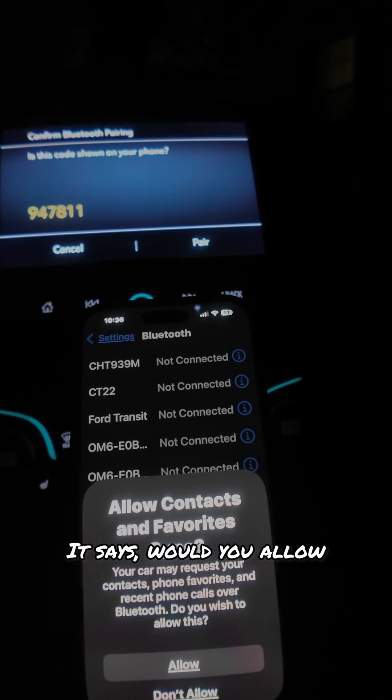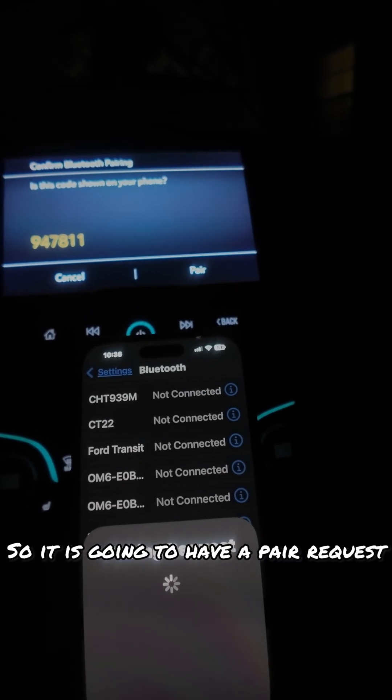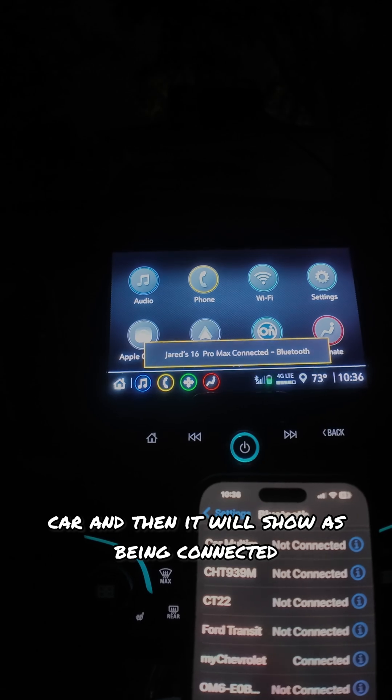It says, would you allow your contacts for favorite settings? I'm going to allow it. So it's going to have a pair request — you have to hit pairing on your car, and then it will show it's being connected.